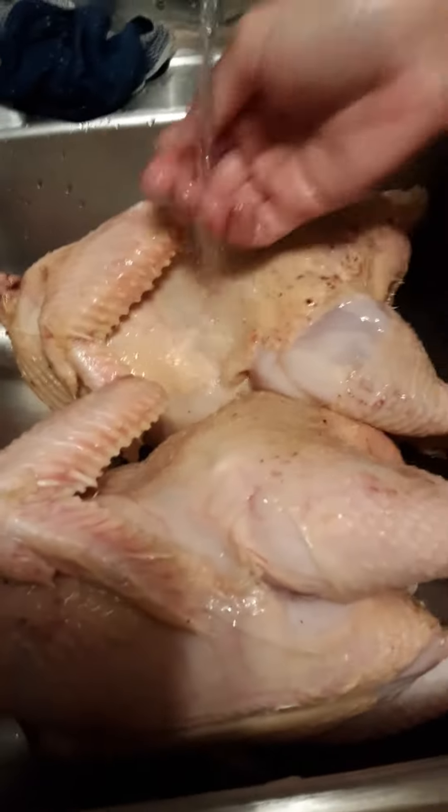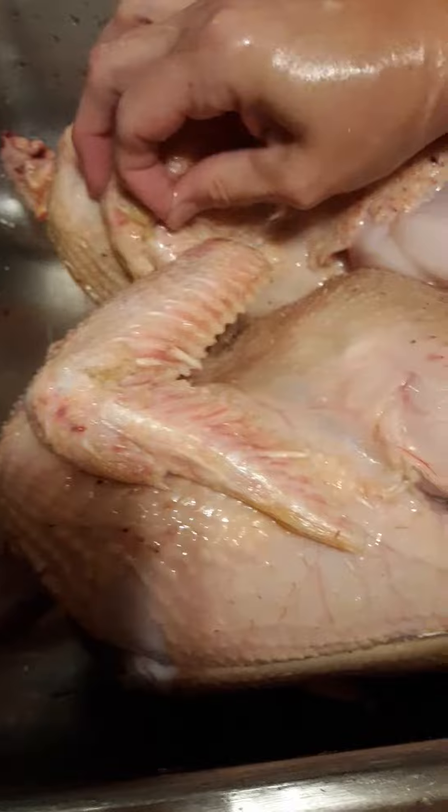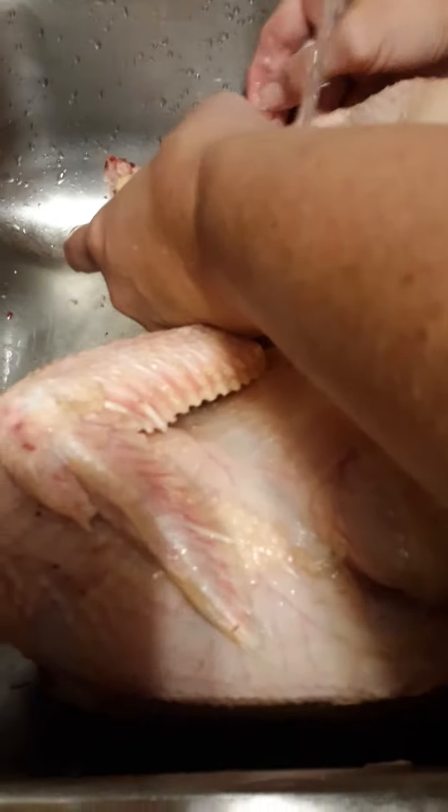It just got dark on us so we had to come inside. We're already done with them — you didn't really get to see the gutting and all that — but now you have to wash them really good to get all the remaining feathers off of them.